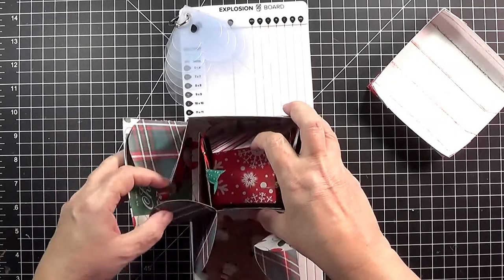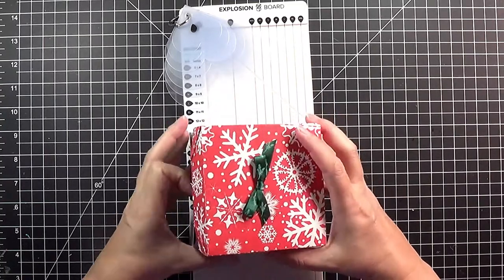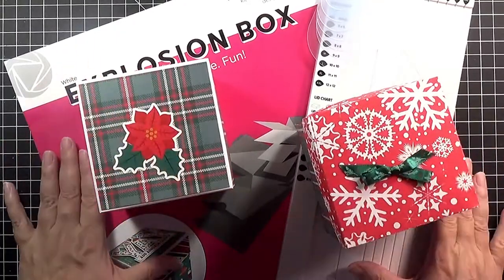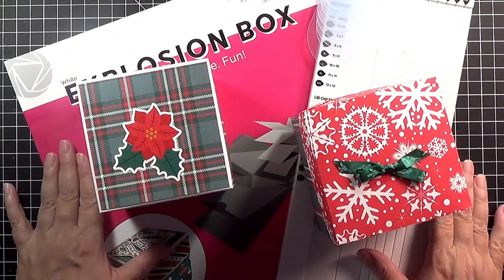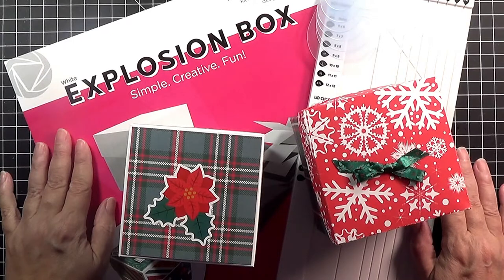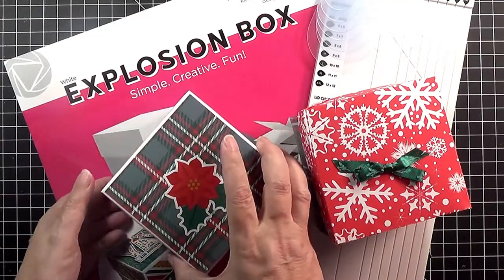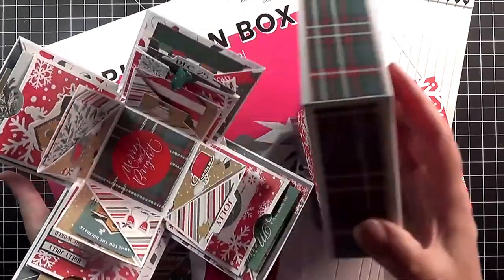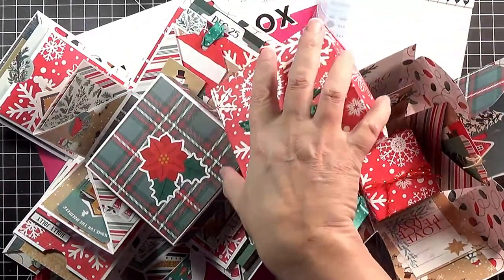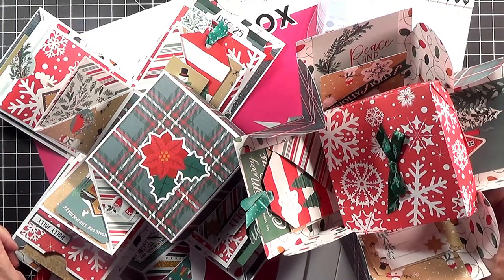I fold it all up and tuck it away. Thank you for joining me today. I hope you had fun and learned a little bit about the different options you have to create explosion boxes, and see how fast and easy having a kit or a scoreboard will make it to create these projects — fun and enjoyable to create, as well as exciting for your recipient to receive. If you have any questions please feel free to leave them in the comments. I hope you had a great day — thank you for joining me, bye bye!